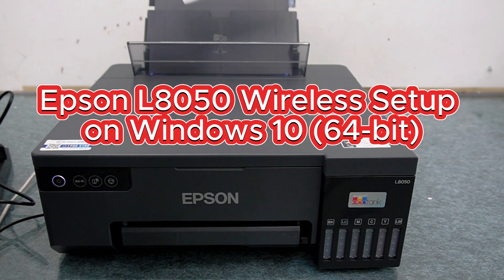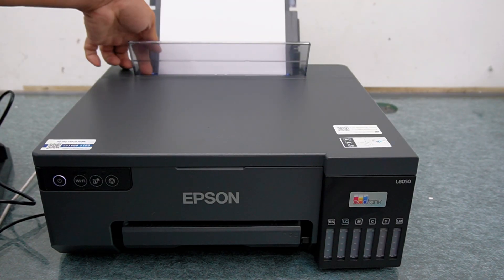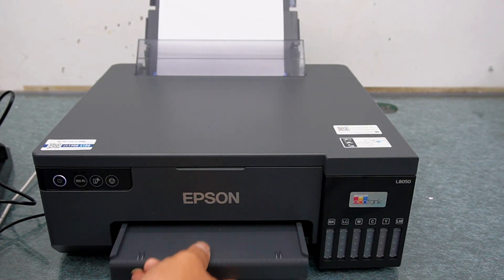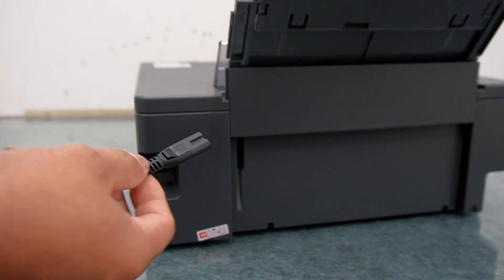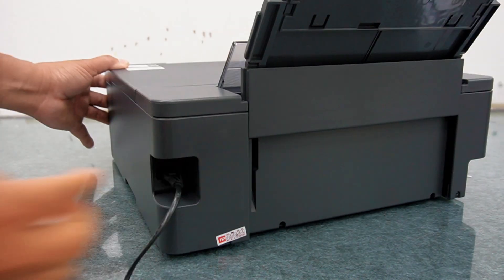Hey everyone, welcome back to Tech Fix. In this video I'll show you how to install and set up your Epson L8050 printer wirelessly on Windows 10 64-bit. Let's get started. First, let's connect the printer to your computer.